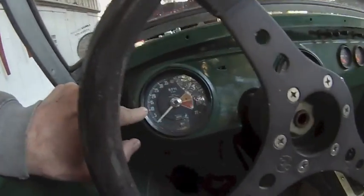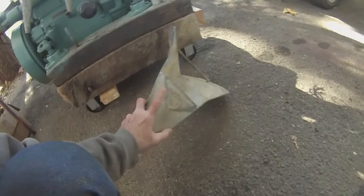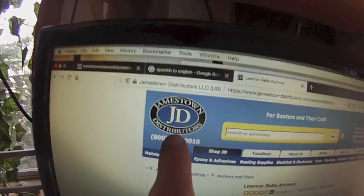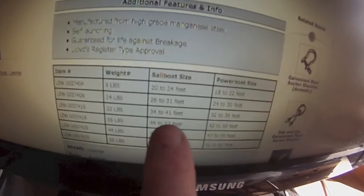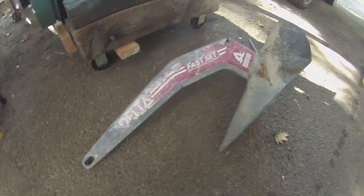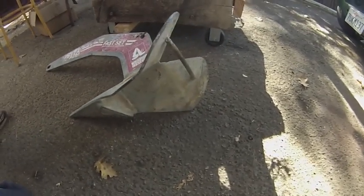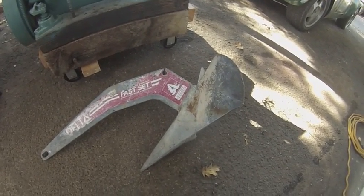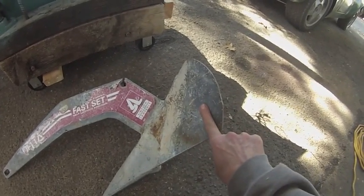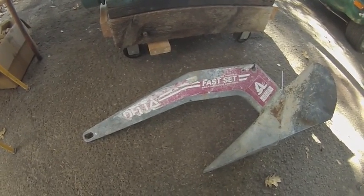This is an anchor I bought off Craigslist for $75. It's a Delta Fast Set, 16 kilogram — 35 pound — anchor. According to the distributor, the Delta Fast Set 35-pound anchor is rated for a sailboat of 44 to 52 feet. My boat's only going to be 32 feet at most. I could cut metal, shape it, weld it, and put it together myself for less than $75, but not that much less — and it wouldn't be galvanized. I'd have to figure out a galvanizing process, and what I found online didn't sound easy. So I thought I'd just stick with a professionally made anchor since it was such a low cost.